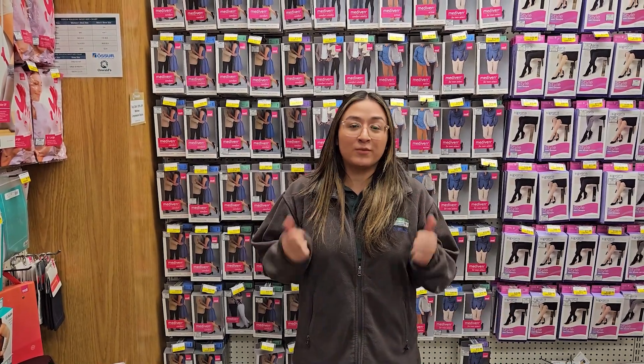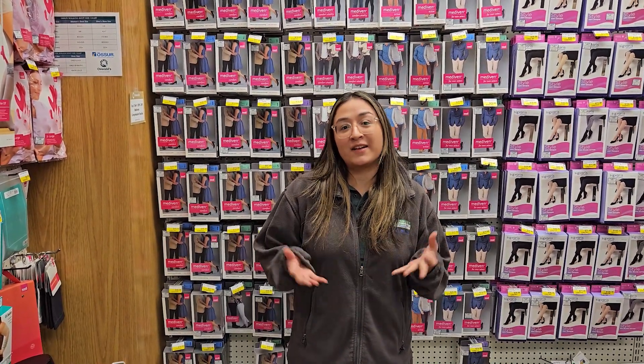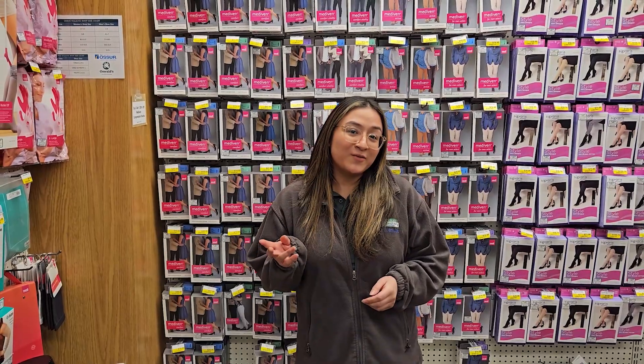All of our team members here at Oswald's Medical are Medi certified fitters, so that means they can measure you on the spot to get you the right size and the style that you love. You could even walk out with a few pairs today.